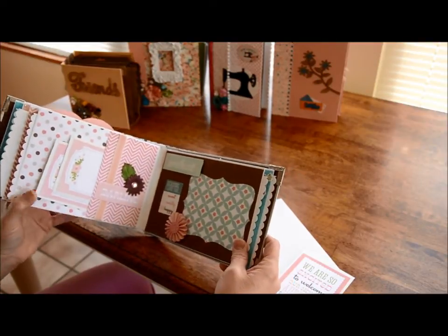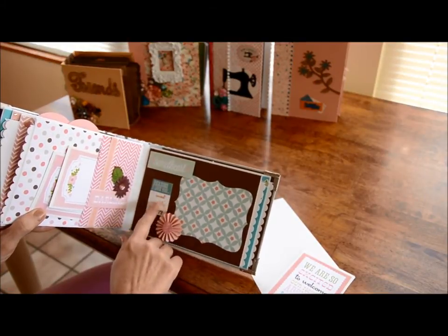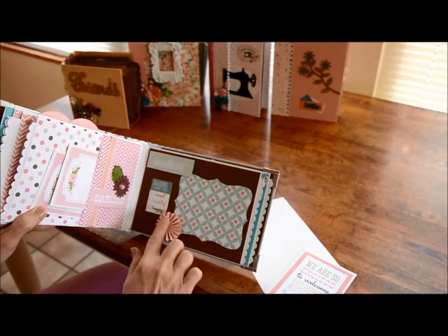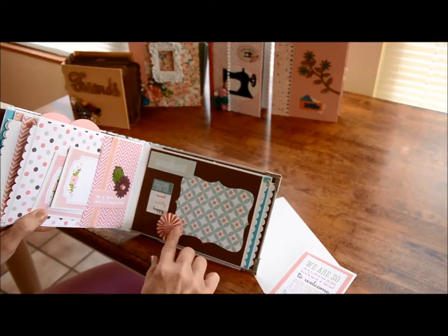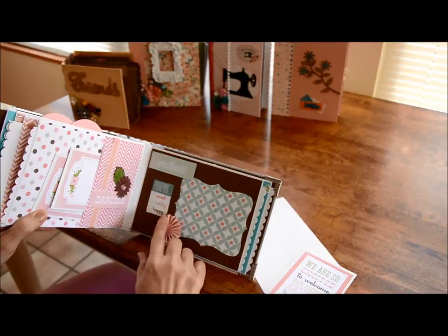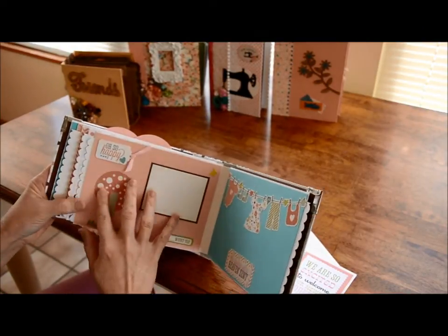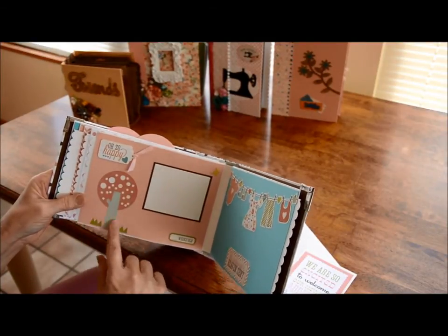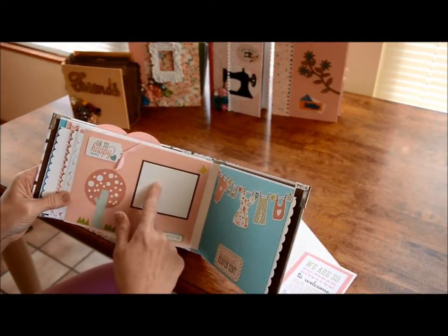Over here is a place to put a photo. It says 'Sweetheart' and 'Reasons I love you' - sweet, cuddly, happy - and you can check those. Then I have this little piece made with a Tim Holtz die. Over here, this is part of the kit - it says 'Oh so happy' - and I raised that up. Then I put this tree here and again it says how many weeks old the baby is in this picture.